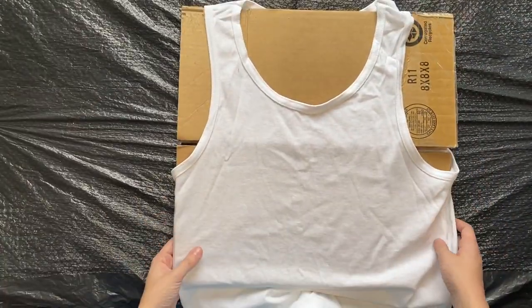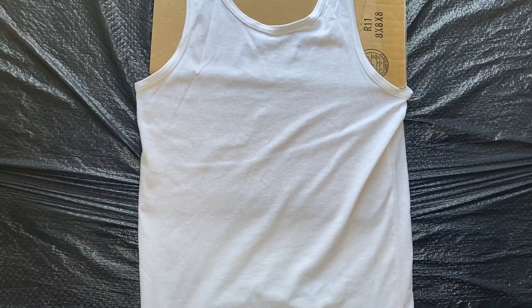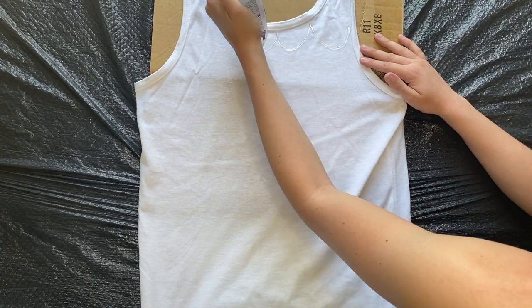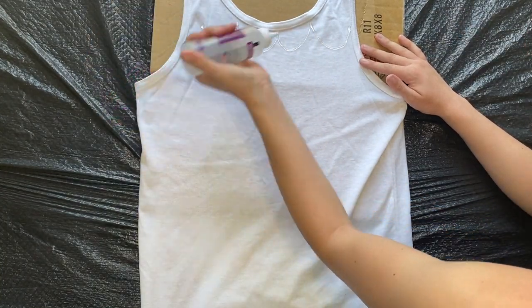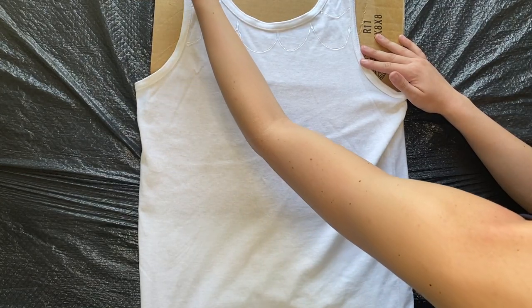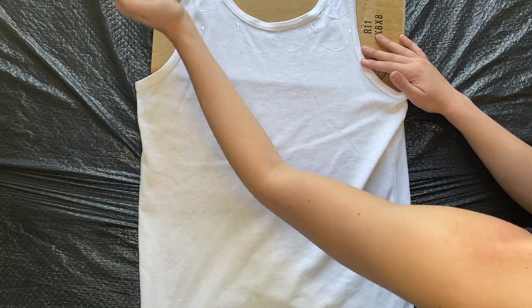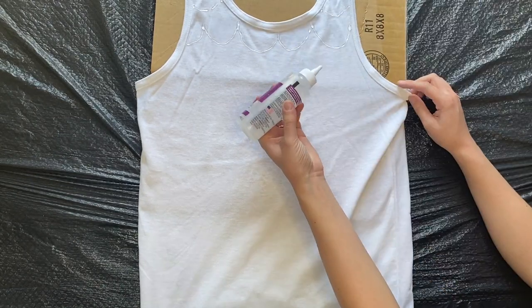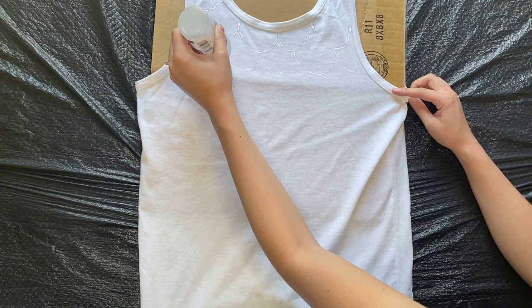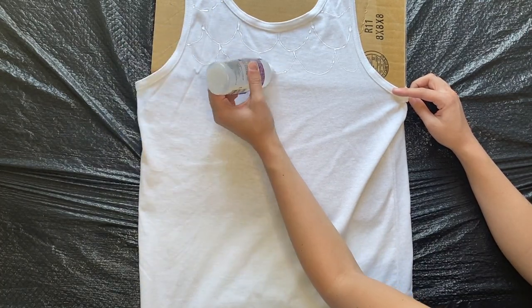Next, you are going to be creating your mermaid scales with clear tacky glue. Think about making the letter U, but just connecting all of the letters together. You will do that and work your way from top to bottom, and you also want to make sure that the scales below are going every other — you don't want the scales to all line up.